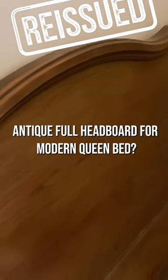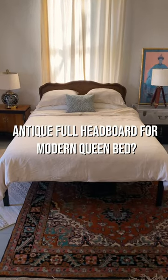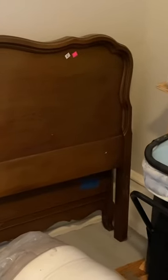Here's how I made my thrifted antique full headboard work for a modern queen bed. I thrifted this French-style antique bed at the Restore ages ago. The footboard was damaged, but the headboard was in great shape, so let's make it work.